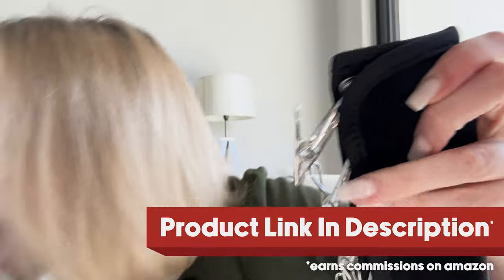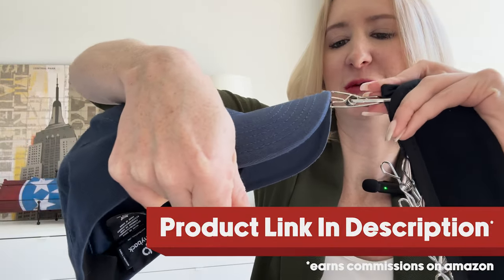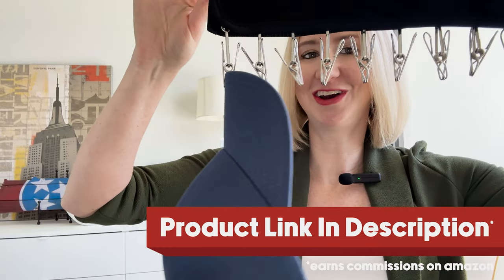Take any hat in your closet, simply press to release, open up the clip, insert your hat brim or any other area that you need, and boom — you've got your hat.